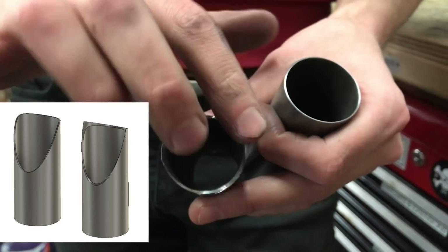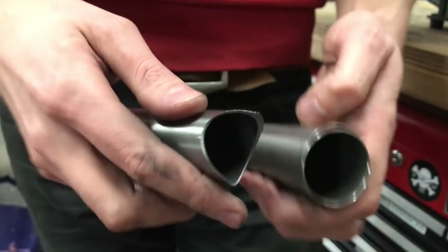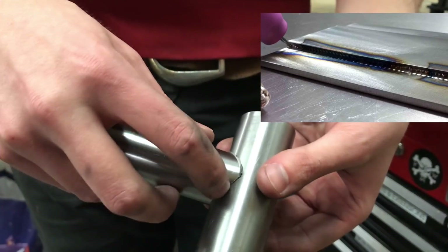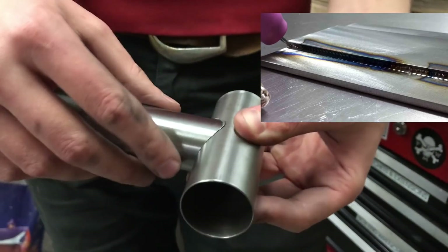You grind these sort of ears back so that it's a little bit closer to being 90 degrees to the tube center line again. Then when you do these, it's more like a lap joint, and you can actually get on the meat of this tube and the meat of this tube with your weld bead at the same time.